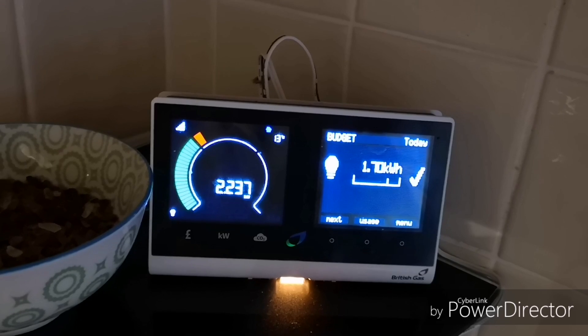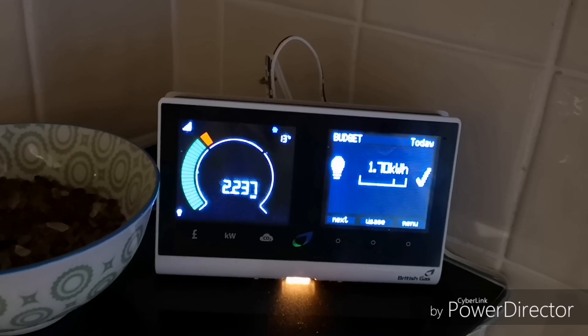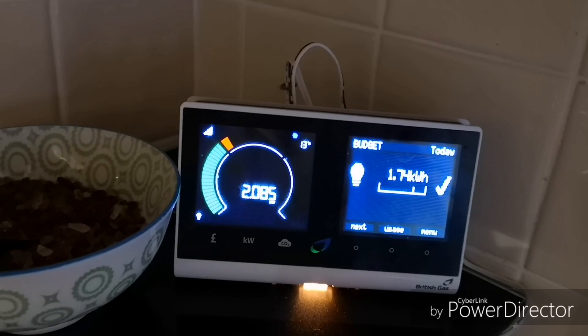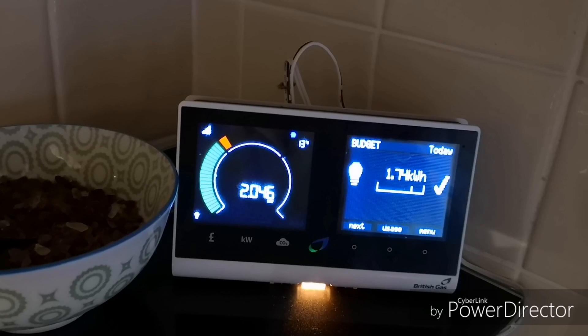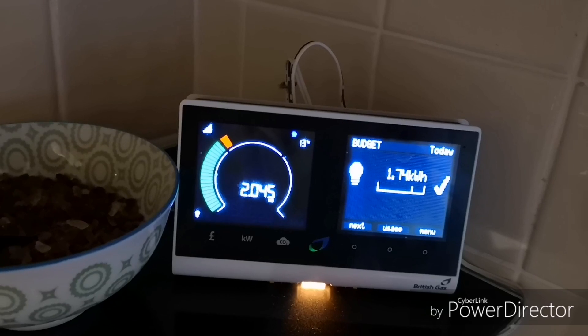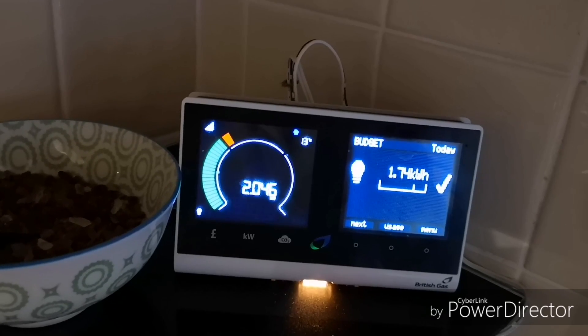We're eight or nine minutes into the preconditioning now and it's still pulling 2.2 to 2.3 kilowatts, which is quite a lot for this length of time - especially considering it's not as cold as the day I tested manually, where we defrosted the car in only three minutes. It's taking quite a long time overall. We can see the kilowatts being used are coming down, so presumably the car is gradually getting to temperature, but it's using quite a lot of electricity compared to that three-minute manual defrost.